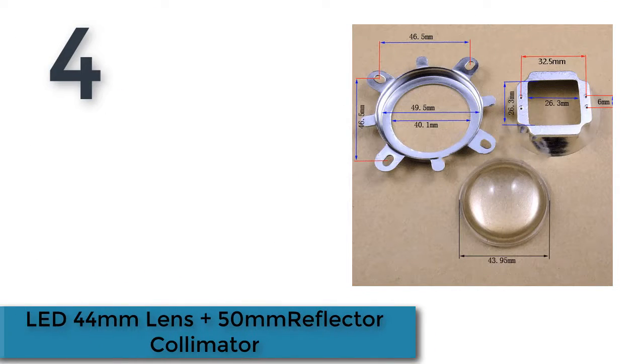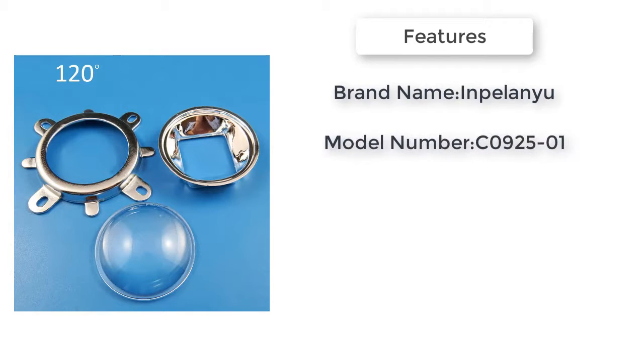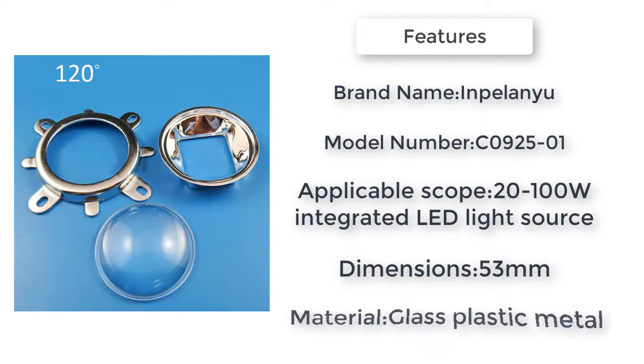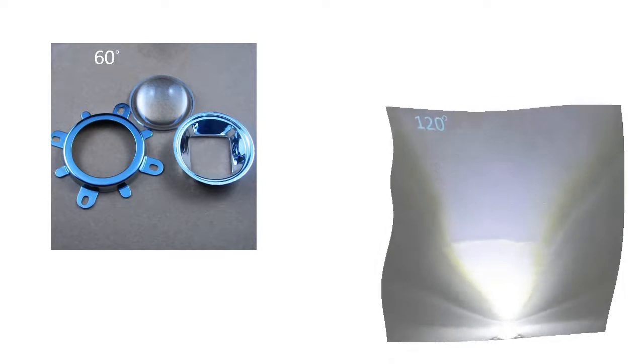Product number four: LED 44 millimeters lens plus 15 reflector collimator. Item description — material: glass, plastic, metal; lens case: metal. Type 1 light angle: 60 degrees; Type 2 light angle: 120 degrees. Beam angle 60-80 degrees; applicable scope: 20 to 100 watts integrated LED light source. Widespread use in reflective glass DIY boutique applications.